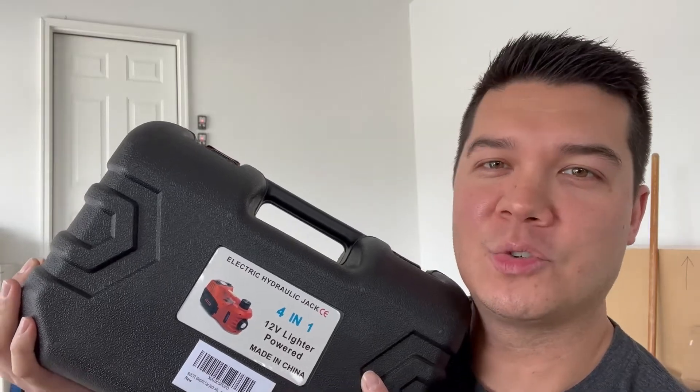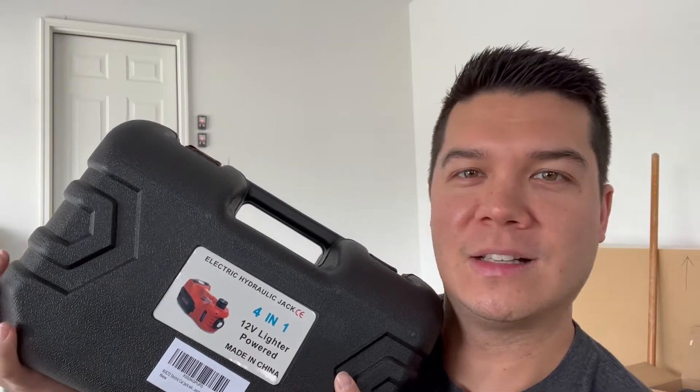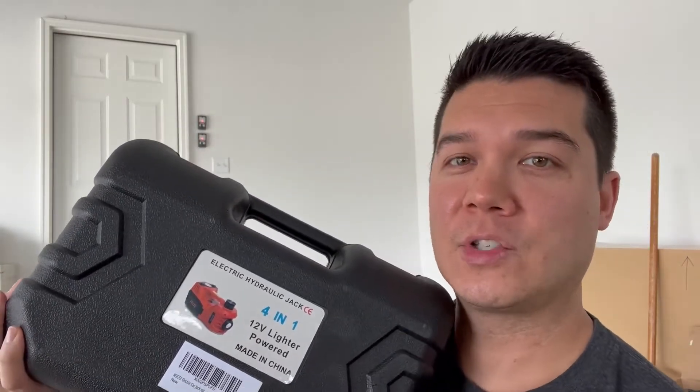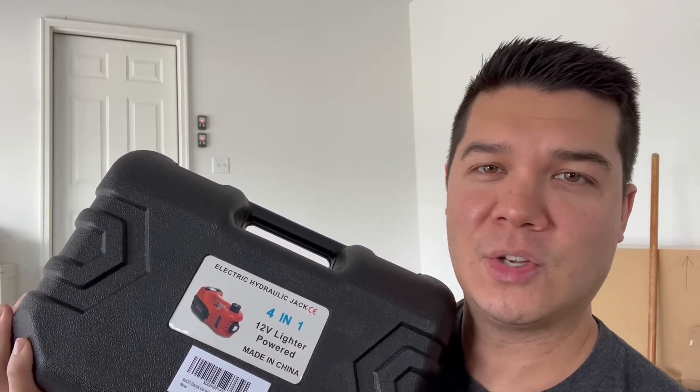Hey everybody, today I'm really excited to introduce you guys to this product here. Inside of this cool little carrying case is an electronic hydraulic jack. It's really purposeful — it's got a couple different functions. It's not only a jack, but it also has an LED light and it is also a tire inflator.